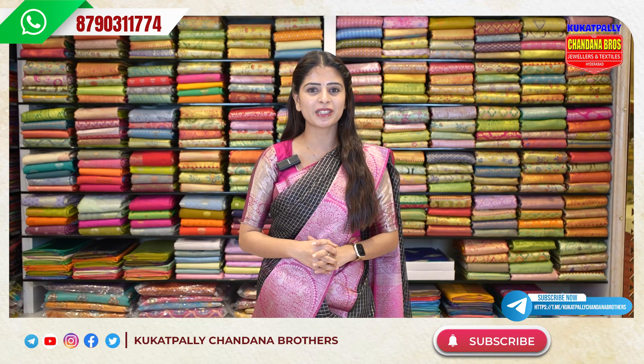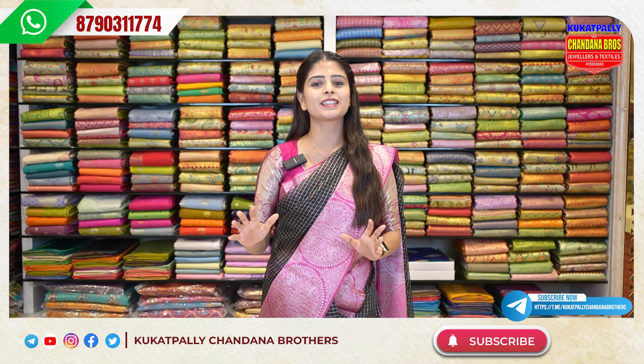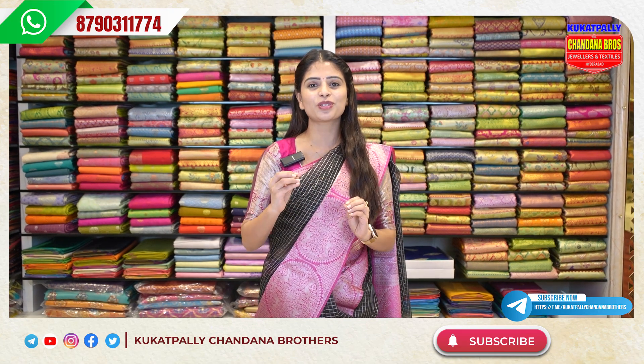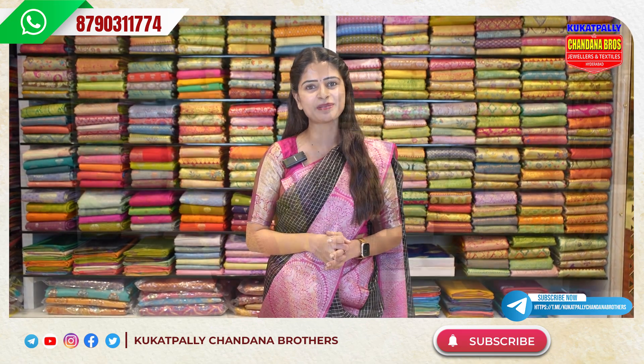Hello all! Namaste! Welcome to Kukatpalli Chandana Brothers! So, beautiful collection chupincheddanki, meemundu ko chanandi, anni kuda new arrivals unnai, and eeroj episode lho ni beautiful collection chusadda.